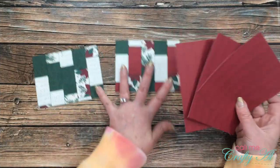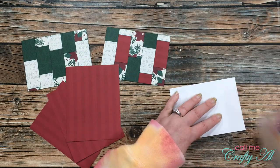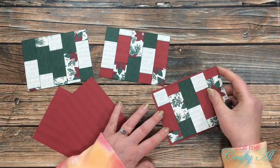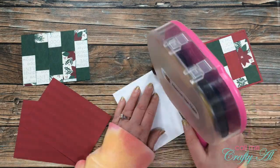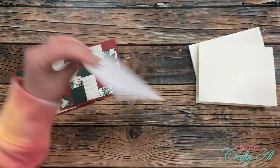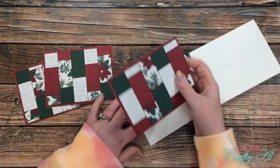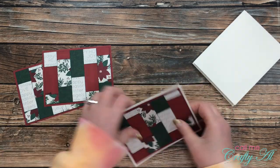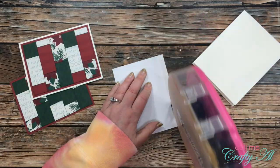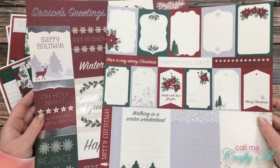Off camera I went ahead and made a third piece using the same pattern as the second and some more of the leftovers. These pieces then got matted with that red patterned paper. I cut and folded three off-white card bases and adhered each of the paper-pieced pieces on top.